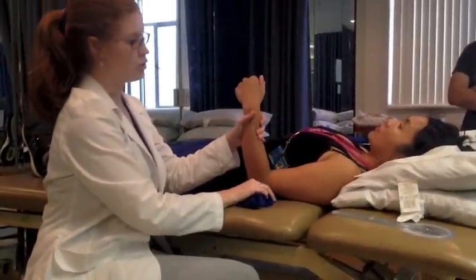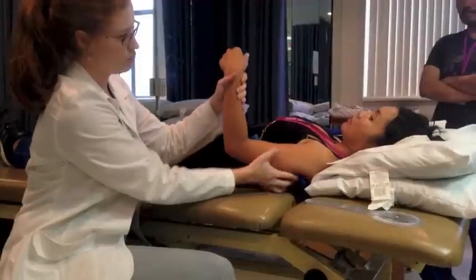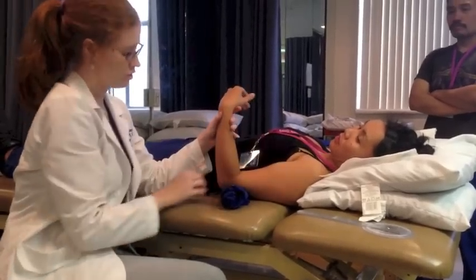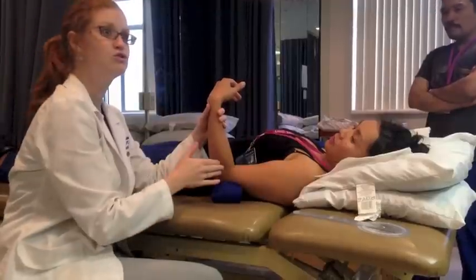I'm going to put this on the distal part of the humerus. Because if I put it like this, well then we're just raising the whole arm up. We just want to make the elbow higher relative to the shoulder. I'm going to fold that out — see how that's neutral?